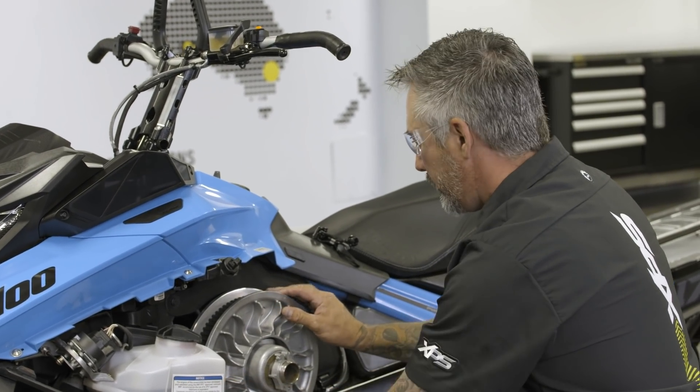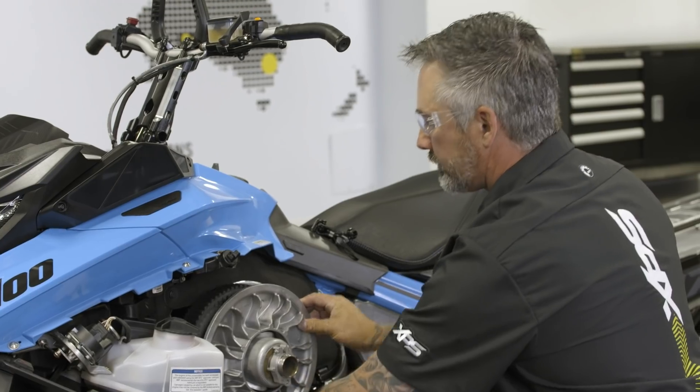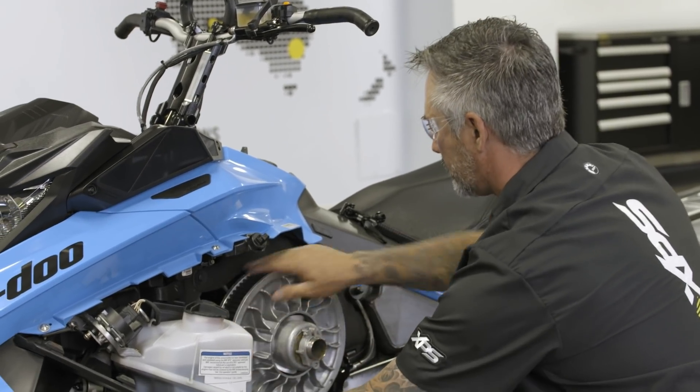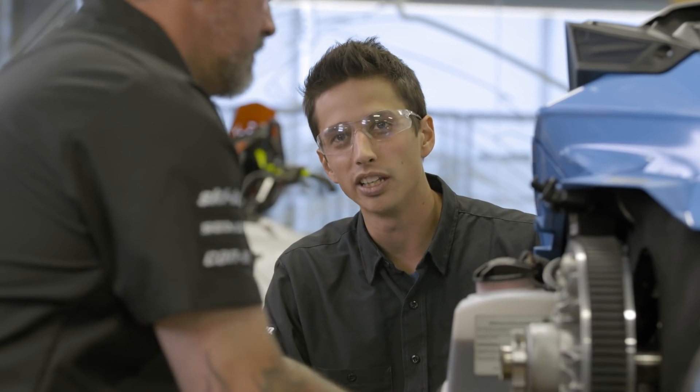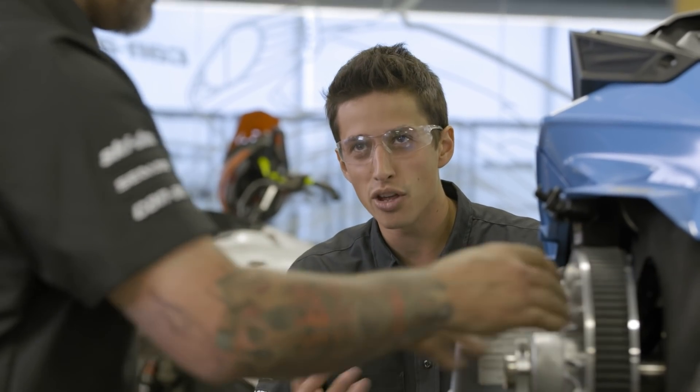With a new belt, there is a break-in procedure to be aware of. In the first 50 kilometers you should try to limit hard acceleration, just to give the belt a proper break-in period.